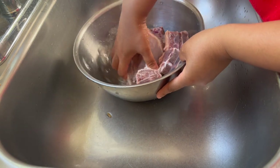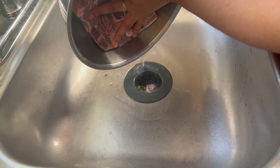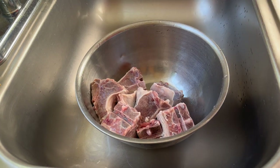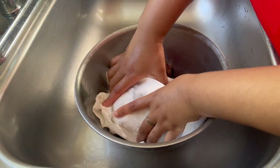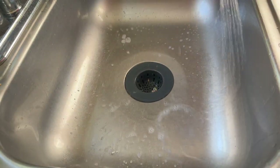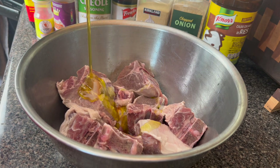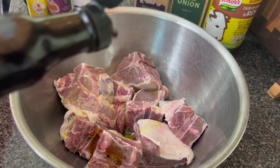I'm going to be doing this like a smothered Cajun style lamb chop. One thing I love about Cajuns and people from Louisiana is that they will smother, gumbo, jambalaya, or fry just about anything. I remember when I was visiting Louisiana, people were talking about cooking turtle, alligator, squirrel, chicken, beef, pork, veal — honey, everything is cooked in Louisiana and I just love that about the culture.